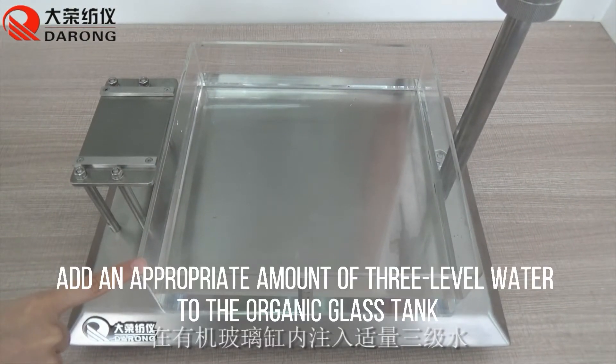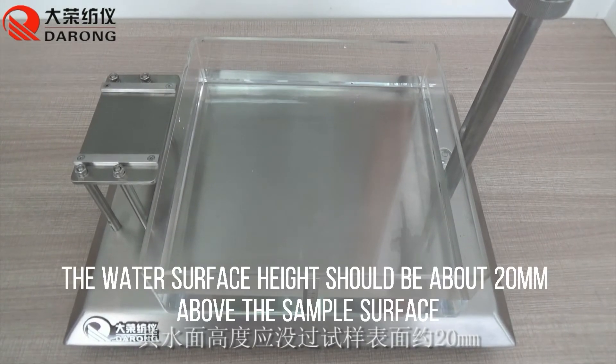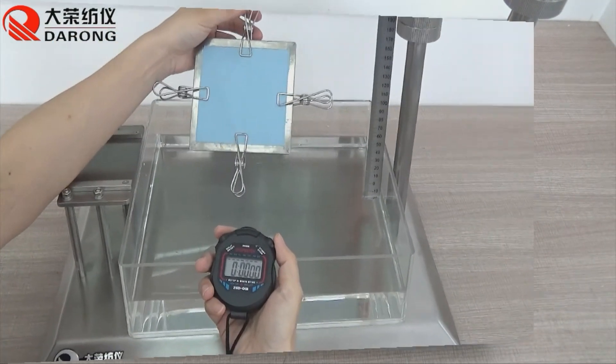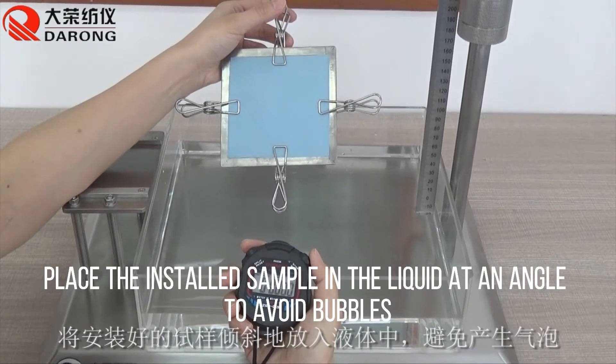Add an appropriate amount of 30°C water to the organic glass tank. The water surface height should be about 20mm above the sample surface. Place the installed sample into the liquid at an angle to avoid trapping bubbles.